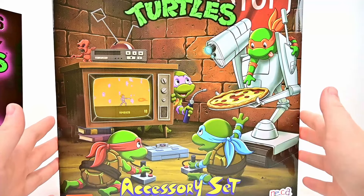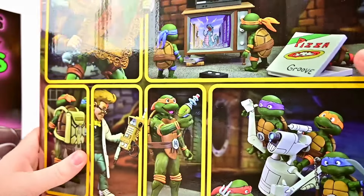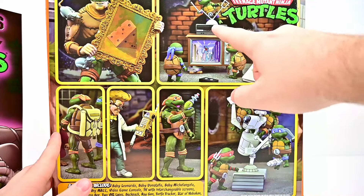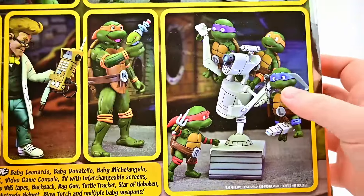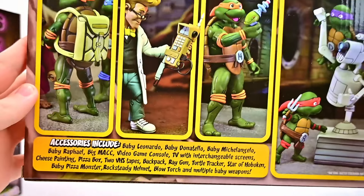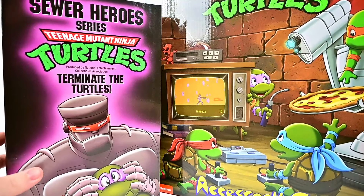The front of the box looks pretty fun — pretty cute with the four baby turtles up on the Mac robot and the TV and stuff. Spinning around, we can see the accessories: a picture that goes with Rat King, some family room stuff like a TV with a VCR, the four baby turtles, some pizza, the Big Mac robot, and extra accessories for other characters. There's a full breakdown on the back — a lot of stuff to go through.